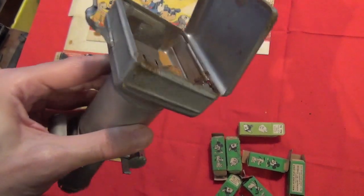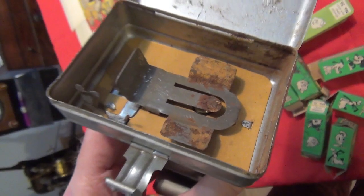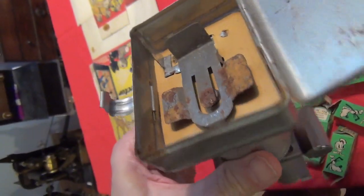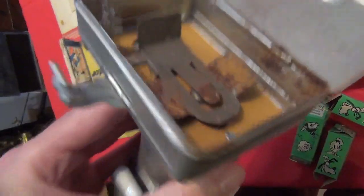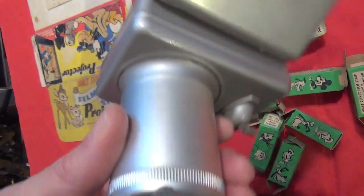Inside there's a fair bit of corrosion in there, so that needs to be cleaned off before this goes on display or gets packed away. Some of it's broken through to the outside, so that will need rust converter on the outside and touch-up paint.